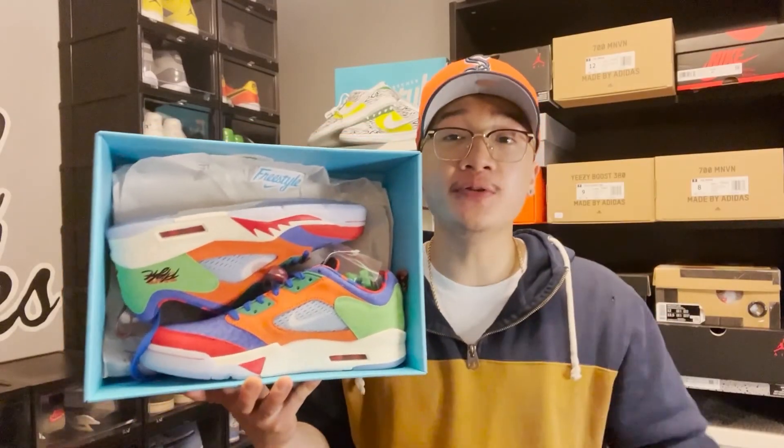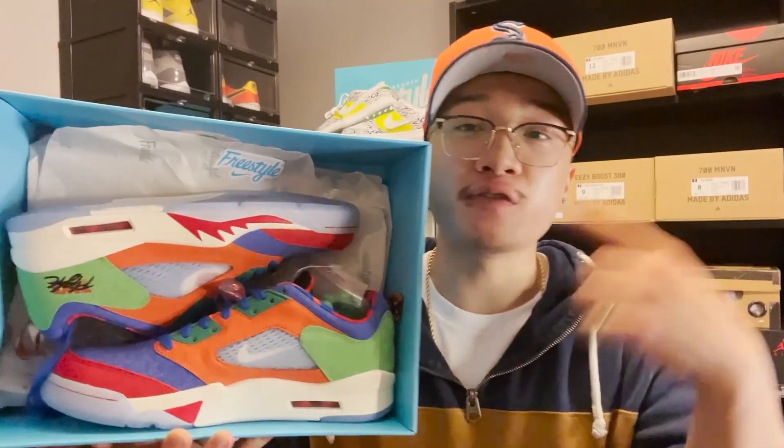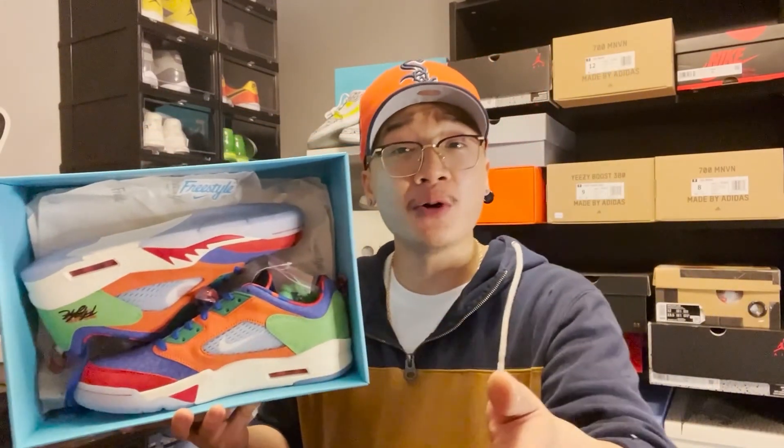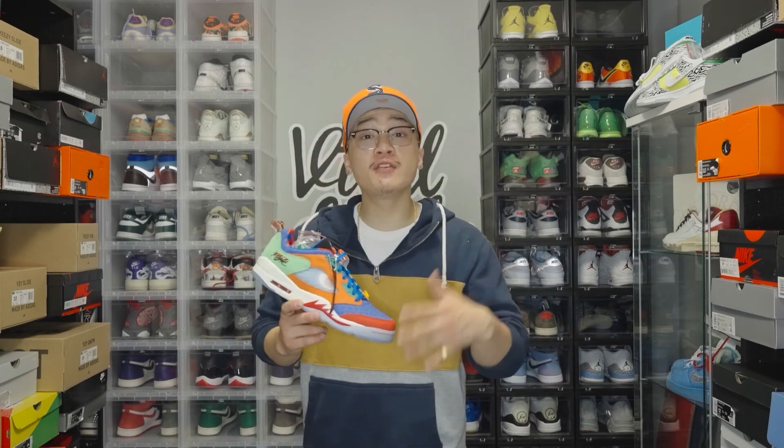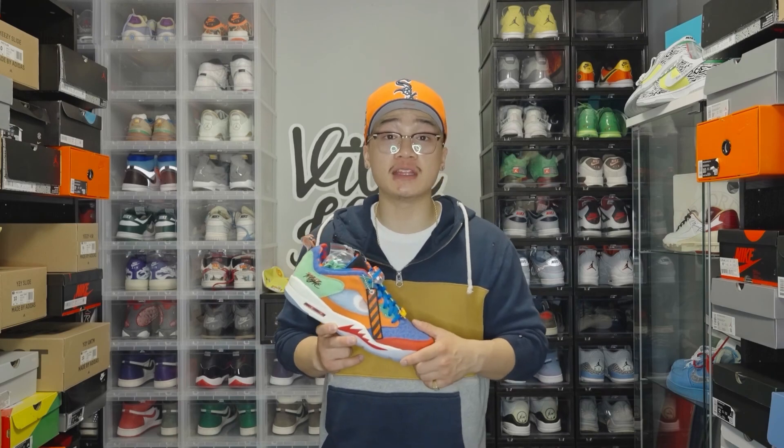So that's it on this very dope and unique collaboration on the Doernbecher 5's. So what's the verdict, YouTube? On a very controversial Jordan 5 — is this a cop, a drop, a flip, or kick it to the curb? Make sure you let us know in the comments below and we'll be sure to respond. If you really enjoyed this video, make sure you subscribe to see more content. And if you're more interested in the Doernbecher Dunks that released alongside these, make sure you tap into that video too. Till next time, VK Family.